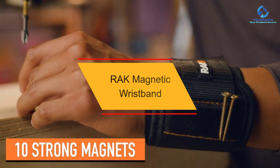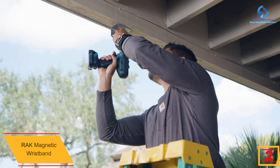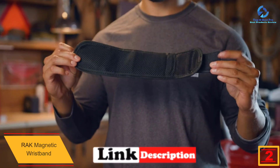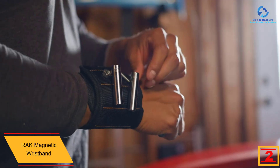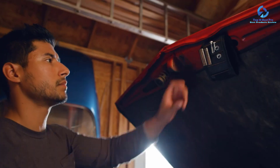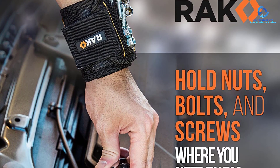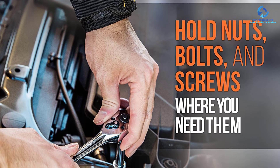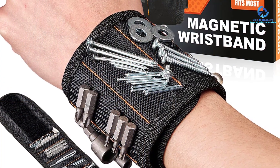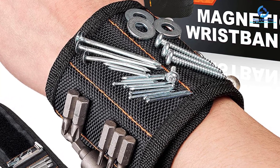At number 2, we have the Rack magnetic wristband — a perfect piece of equipment embedded with 10 very strong magnets that surround almost the entire wrist, providing a third hand when doing your tasks. You won't have to pocket sharp nails or hold them in your mouth. It's adjustable to fit all sizes and suitable for carpentry, construction, engineering, home improvement, plumbing, and DIY projects. It holds nails, washers, bolts, and drill bits, and is a great gift for men, women, fathers, and handymen.